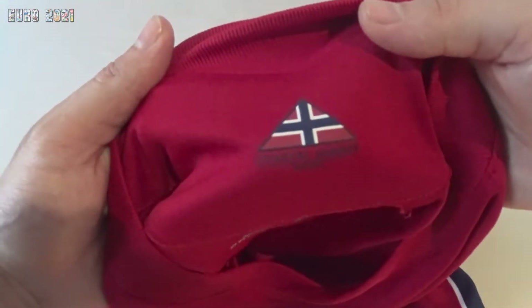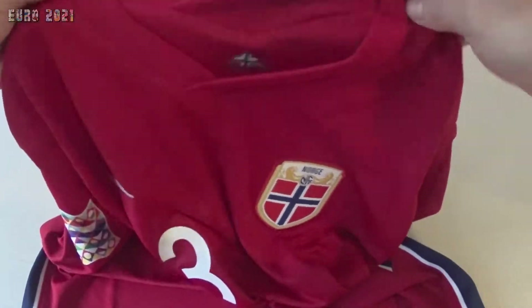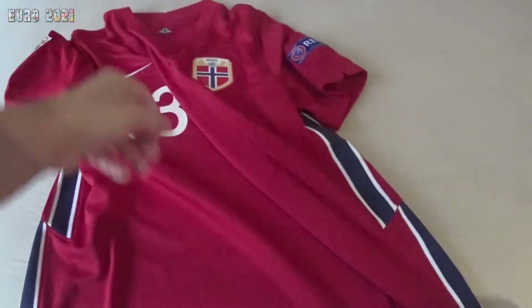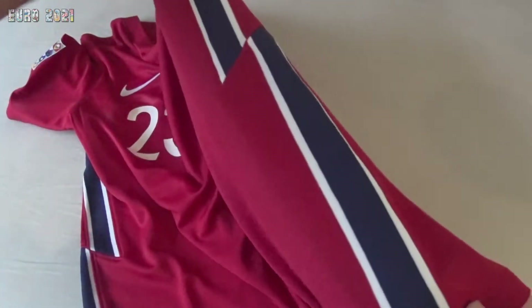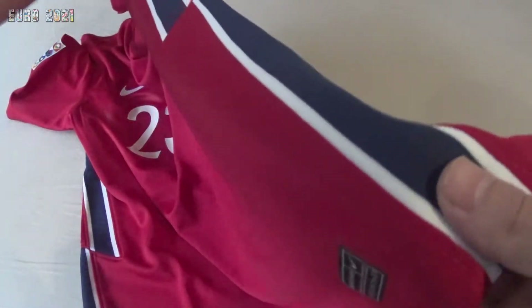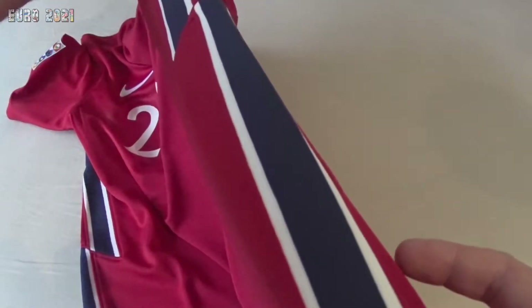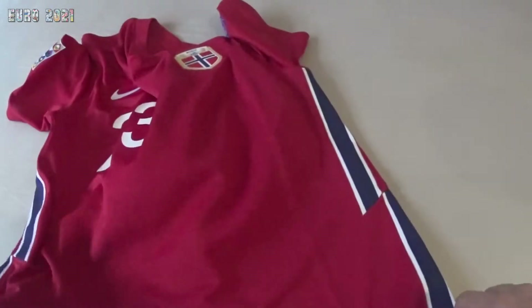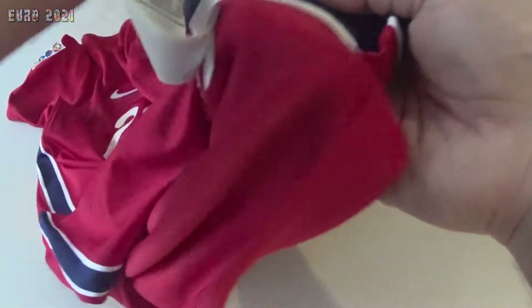There's a little detail here in the collar — the collar is really nice, it folds inside and it's like a v-neck. You also get the Nike stripes for this season in blue and white. Mostly all of the shirts from Nike from this season have these stripes, which are really cool.